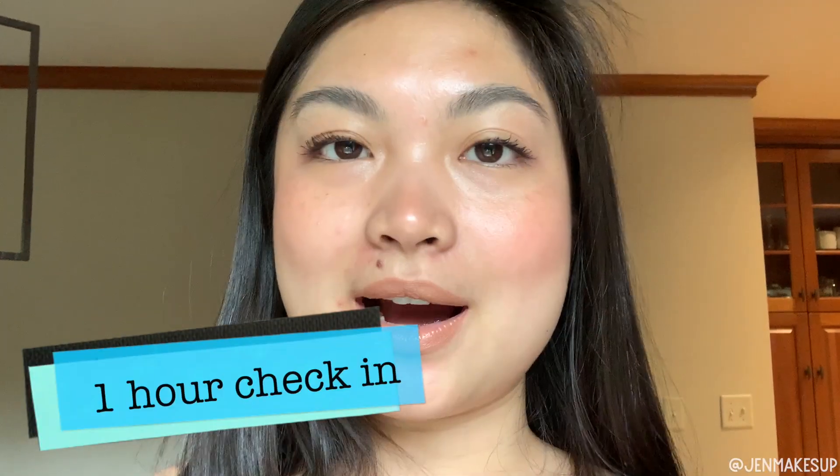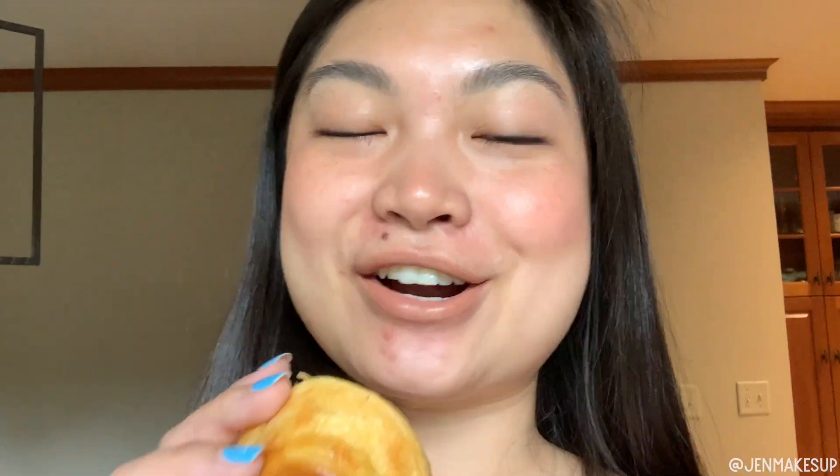It has been one hour. I just ate a Portuguese egg tart — they're so flaky and buttery — and to my surprise, nothing has budged so far. So promising! We will keep checking in.